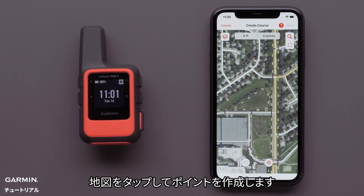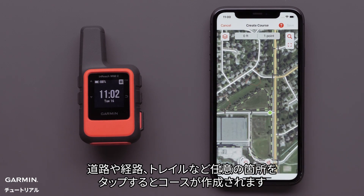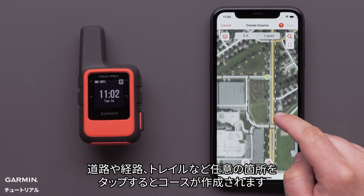Tap the screen to select your starting point. Tapping at any point where the road, path, or trail is will create your course.